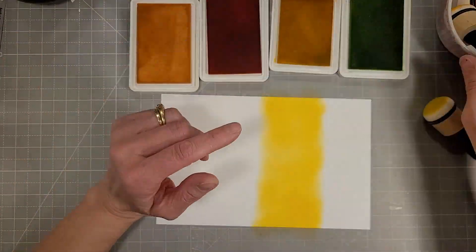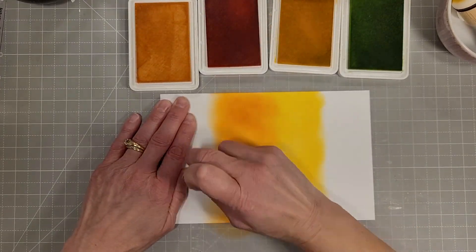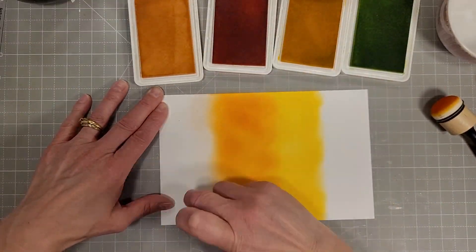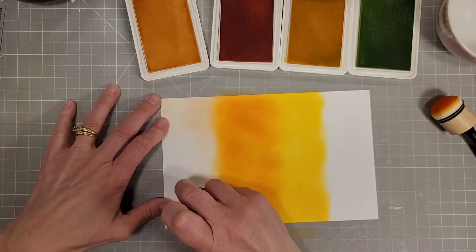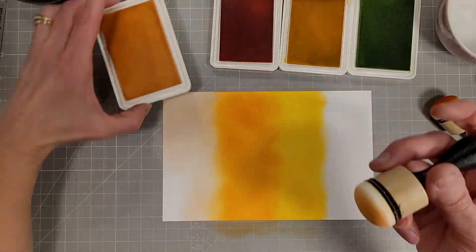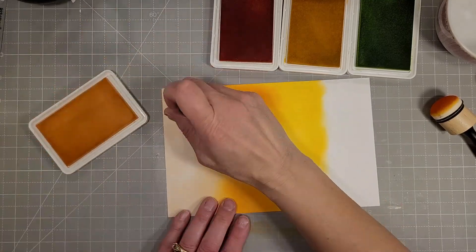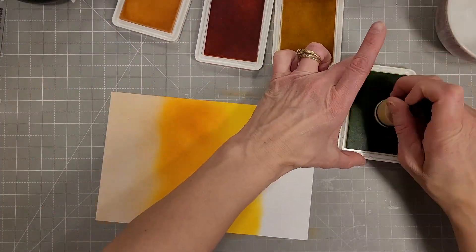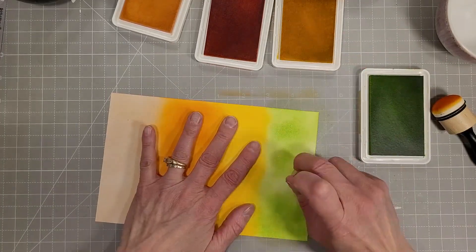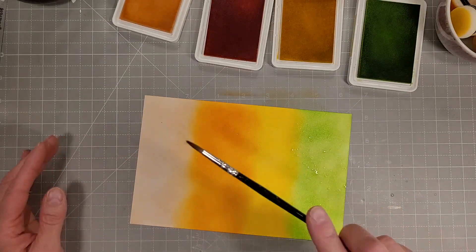I started out with some lovely yellow — this is buttercup, I think it's called buttercup from Concord and 9th. These happen to all be Concord and 9th colors, but you can use ink from whatever company you want. There are lots of fantastic colors out there and these do kind of follow a rainbow order. We've got the pink which is ballet slipper, marmalade, buttercup, and sprout for our inks and I'm just quickly ink blending those over our cardstock.